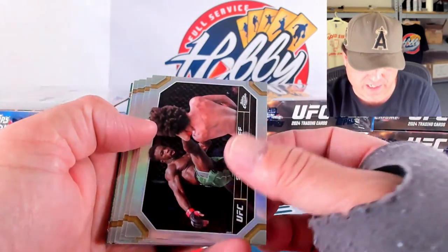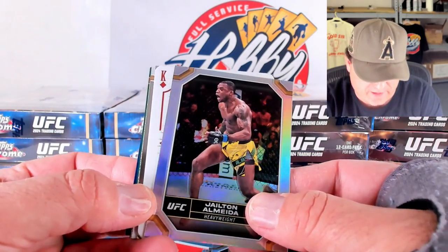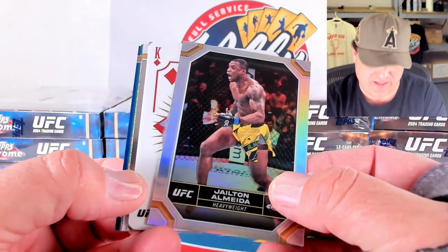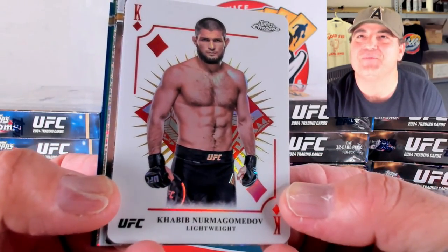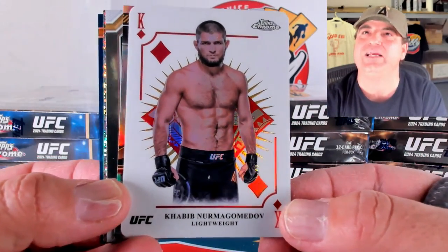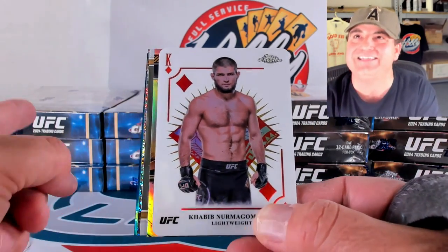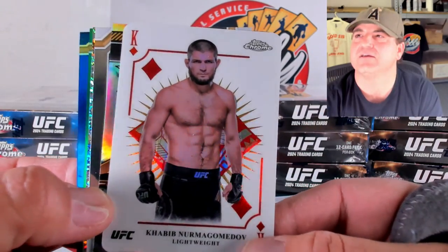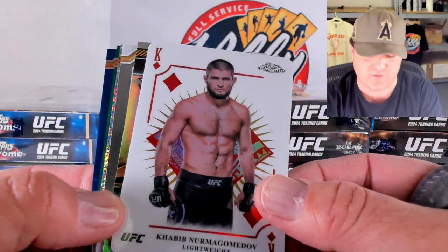Our next Breaker's Delight box — we got Yusuf, Rodriguez, Lipsky, Neal, Makachev. And what the hell is this? It's a playing card! Khabib Nurgadamadev — we're just going to go with Khabib. This might be Kings and Queens — this is really short printed, one in every six hobby boxes or seven Breaker's Delight boxes. That looks awesome! They have the playing cards in Topps products for baseball and they're a favorite. So another short print there.